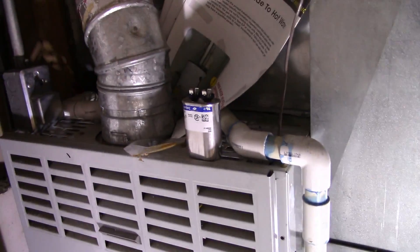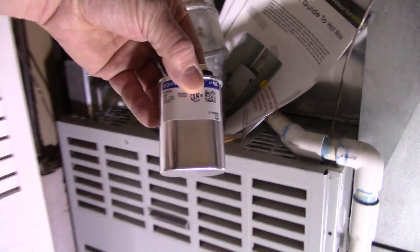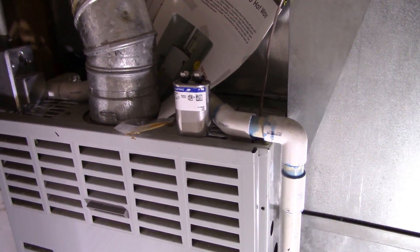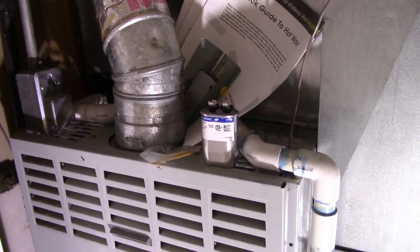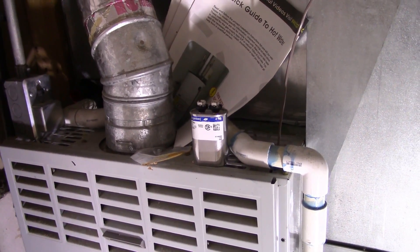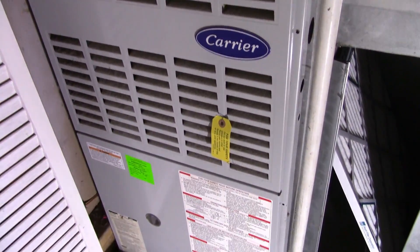That tells me there's a really high probability it's the starter capacitor on the motor. I've had the same thing go wrong with my condenser unit outside, and a repairman was kind enough to tell me that these capacitors go bad and they really aren't that expensive, so you ought to just get one and put it in. I've actually done that outside and now I'm going to do it in here.